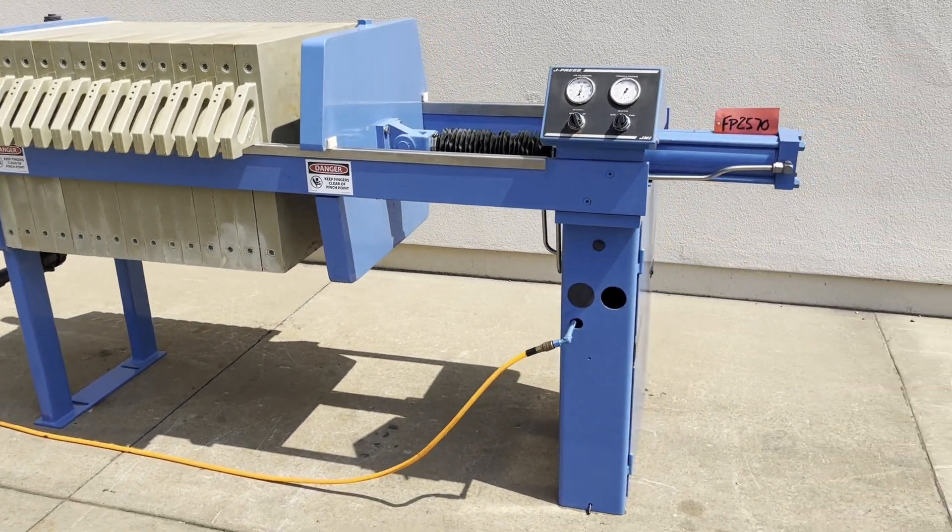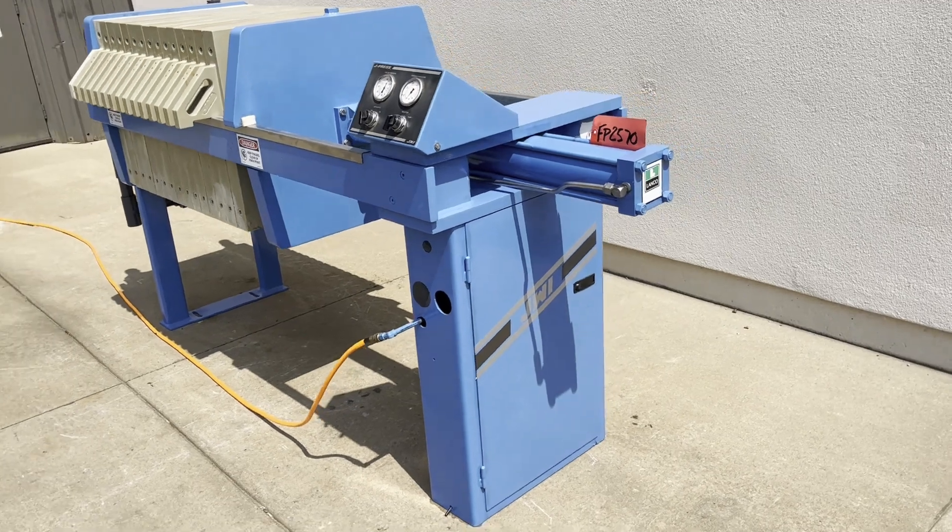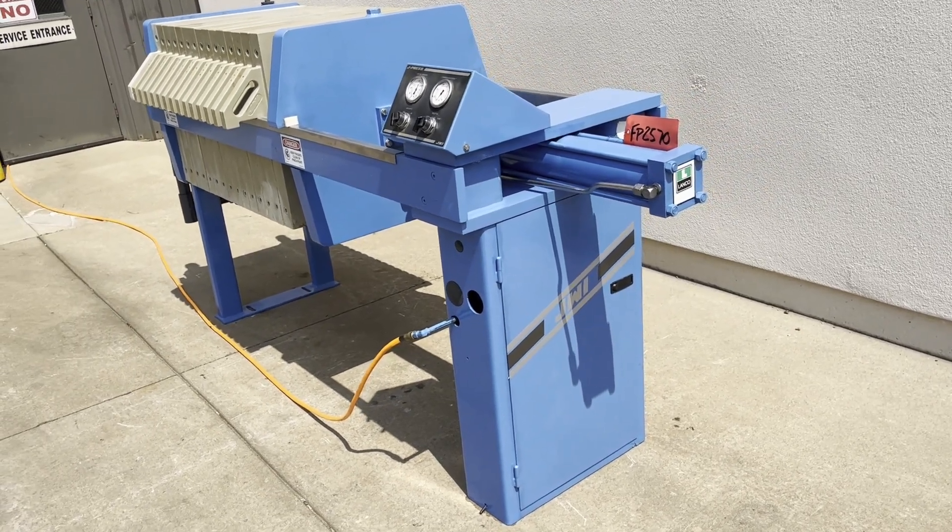Between the legs is going to be 68 inches. Overall dimensions is 96 inches length, 38 inches wide, 54 inches tall.